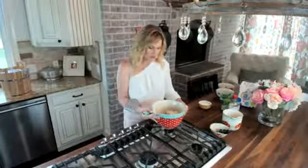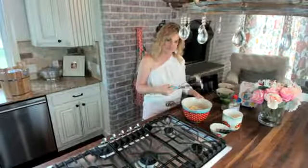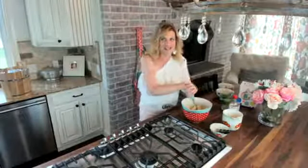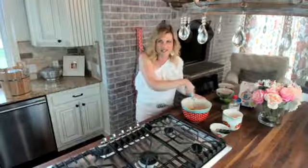Right here in this bowl, I have four bananas. I am going to smash up my bananas. This is a Pioneer Woman smasher — it's a potato smasher — and I'm going to put these bananas all smashed up. I'm smashing up four bananas right now.